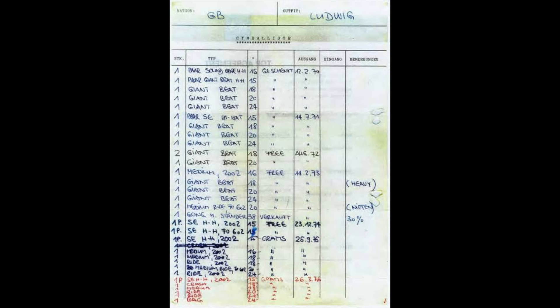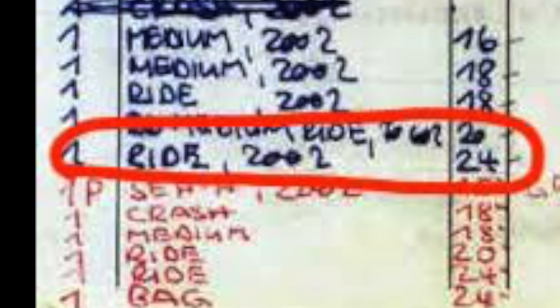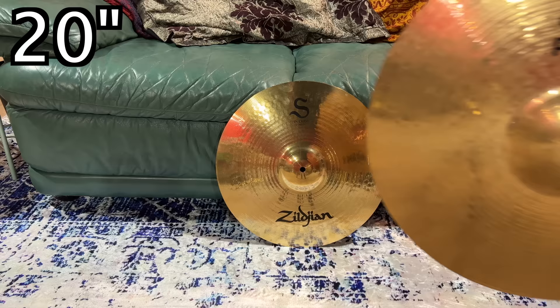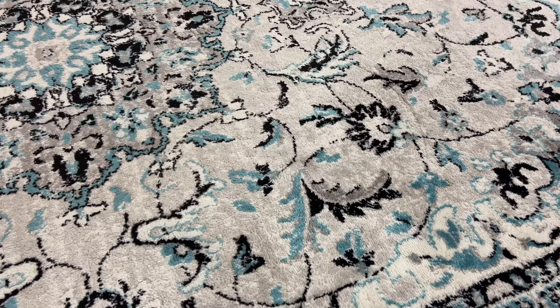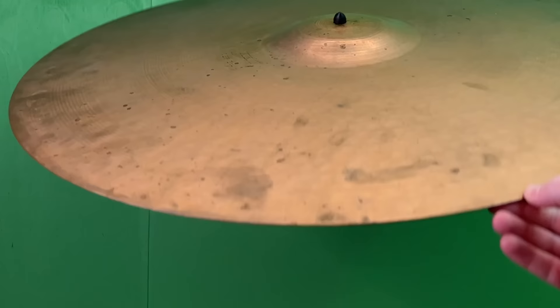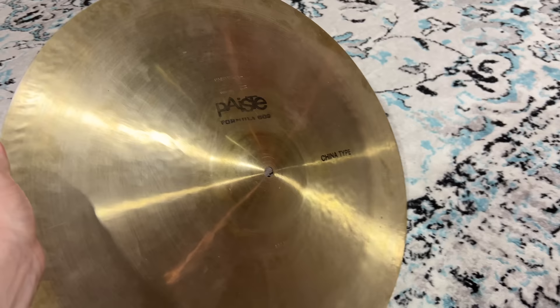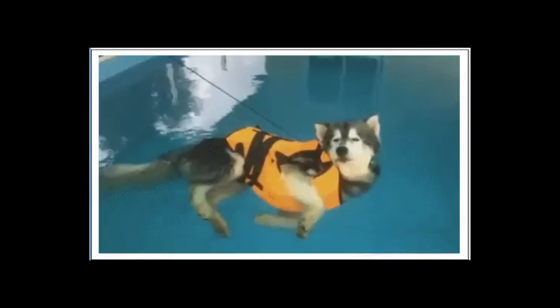I've been into vintage drums for about 15 years. Check this — it's Bonzo's endorsement receipt or something. Good luck finding Giant Beats anymore, but I've got quite a few. Except for this: the 24-inch 2002 ride. 24 inches is huge. Huge means expensive, and expensive means no one bought these, which means there are very few on the planet. The backflip I attempted and nearly broke my spine when I found one — black label, 24-inch, yippee-ki-yay. This thing is in stinking awful condition. This other cymbal's from the 70s too and looks brand new, but that's 50 years of use for you.